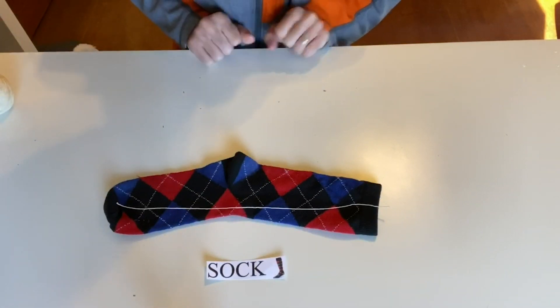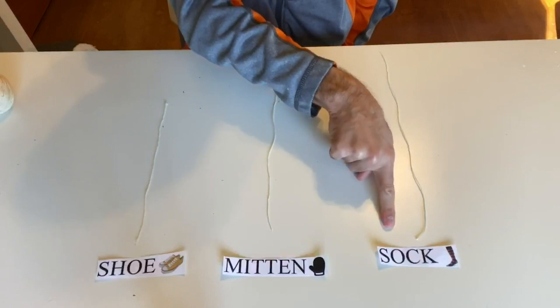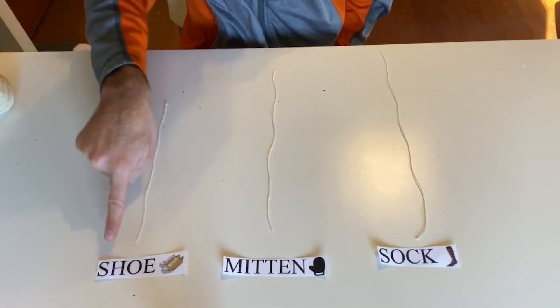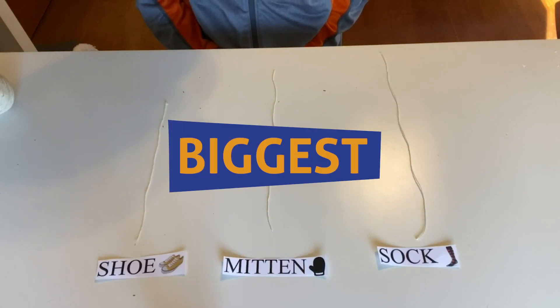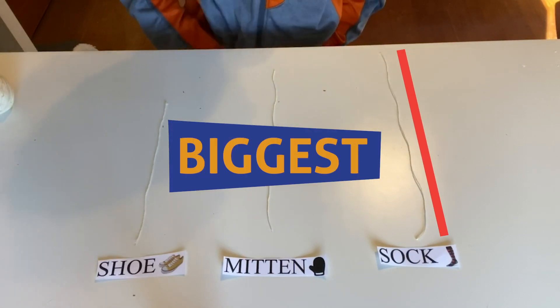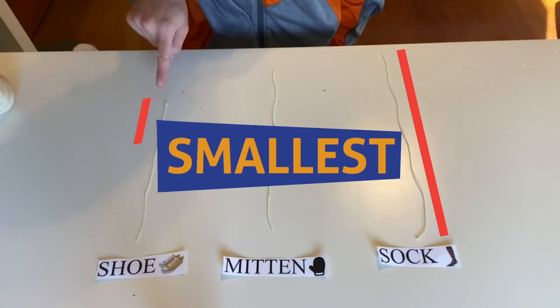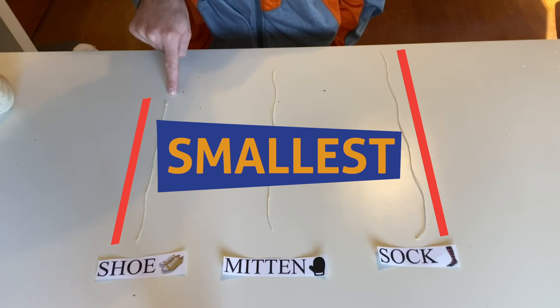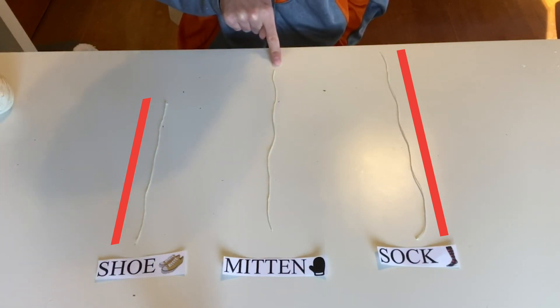Now we're going to see which one is the biggest. We've laid our strings out for our sock, our mitten, and also our shoe. Which one do you think is the biggest? I think the sock is the biggest. Which one do you think is the smallest? That's right — the shoe is the smallest. The sock is the biggest, the shoe is the smallest, and the mitten is right there in the middle.